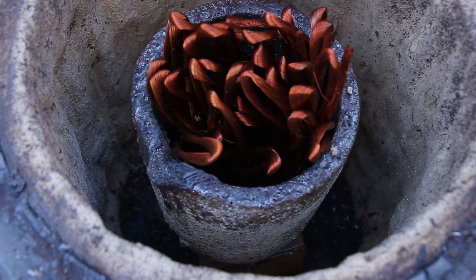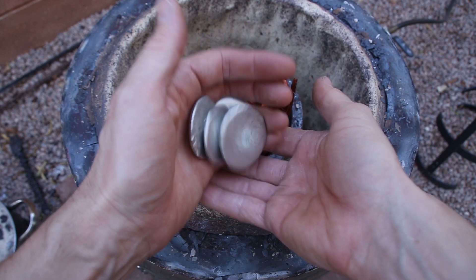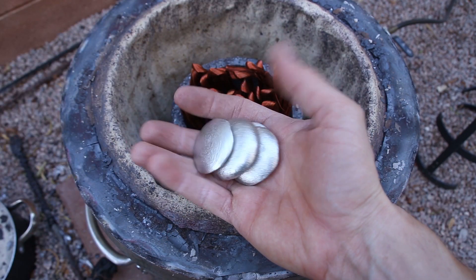To fill the mold, I needed about 3.5 pounds of bronze consisting of 90% copper and 10% tin.